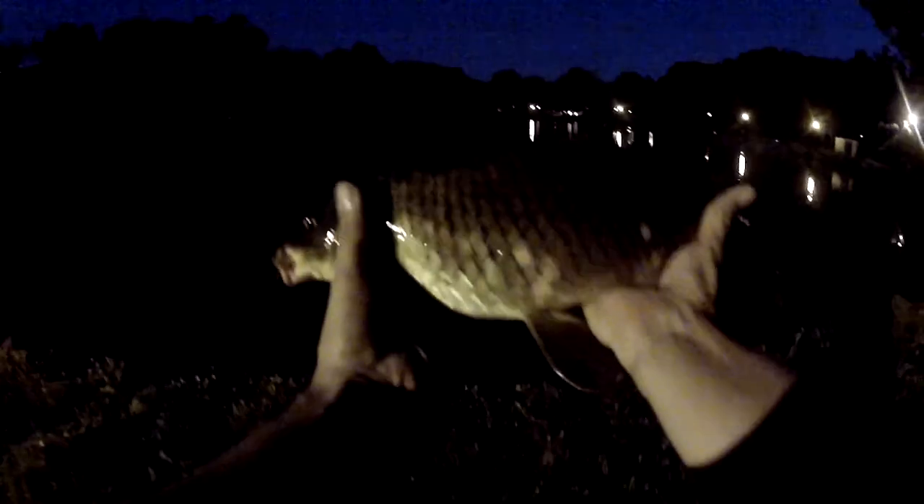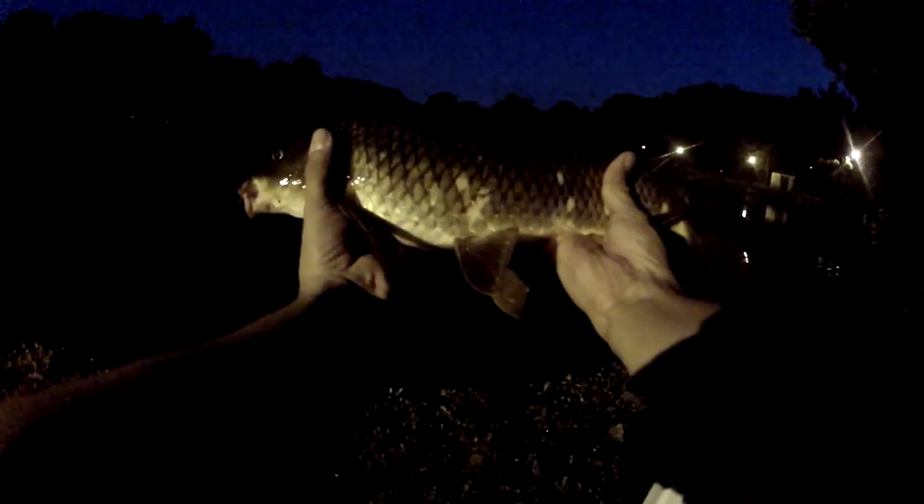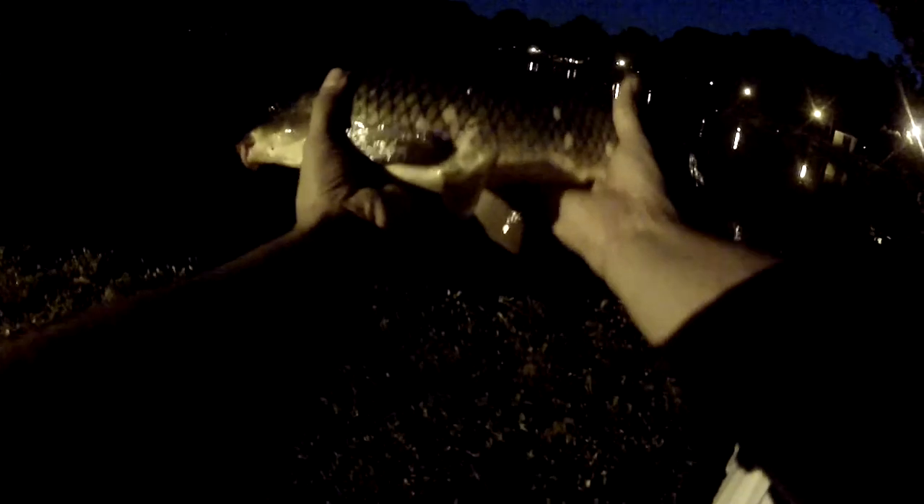Oh my god. I really haven't caught a carp in so long. Check out this beauty. Let me get him in the light here. There we go. Oh, beautiful. That's awesome, I really needed that. Let's unhook him and put him back. Easy, bud. Hook's out. Here we go, let's take one last look at him. Very nice. Alright, let's put him back. There we go. See ya, buddy.